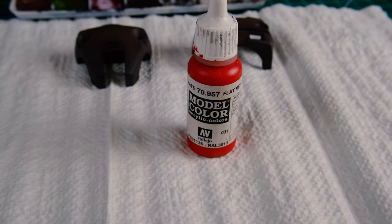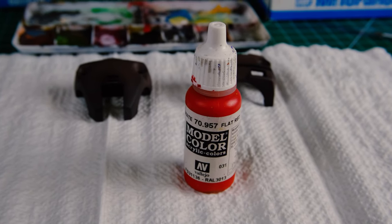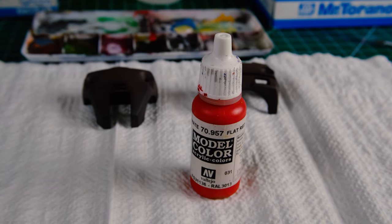Now I'm going to use some Vallejo Model Color for painting some of the details I missed. Yes, you can mask them off, but if they are small enough I'd rather just hand paint them. I hate masking — it's super tedious. And I know it looks better, I know. Sometimes masking is necessary and sometimes it will get you a much better finish, but not today, baby.